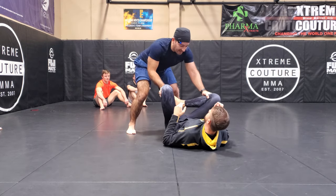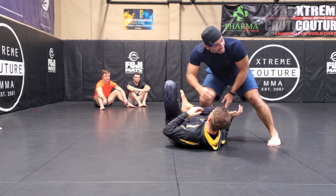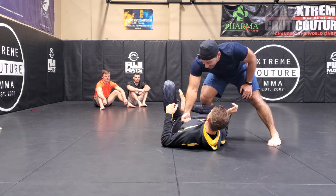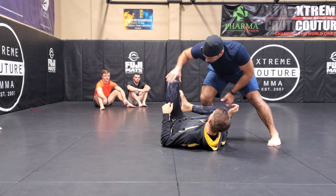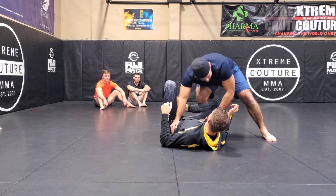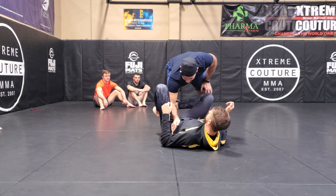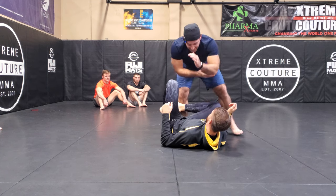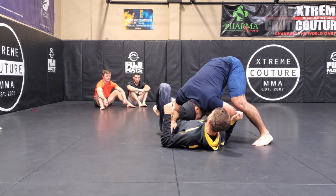So again, it starts with the same setup. I push, circle — now when I see I'm beat, I'm going to drop my head into his ribs right here, using the crown of my head. My hands that were on the knees are going to slide down like this. This arm — the blade of the forearm — is going to go inside the hip crease. This arm is going to hold the top of the knee. I'm here, on my feet.